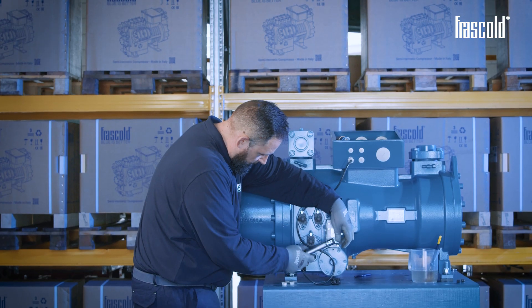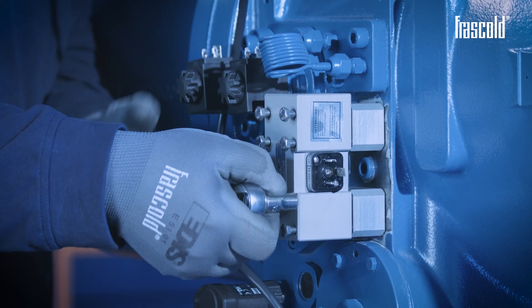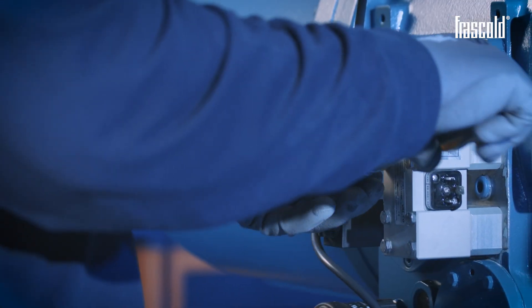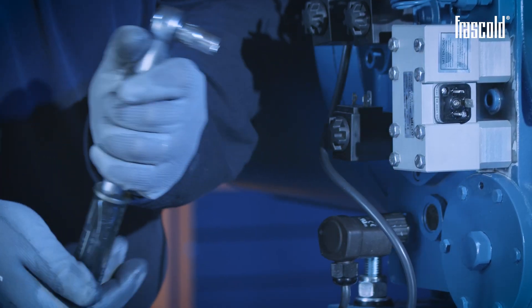Finish tightening using a ratchet with a 10 mm hexagon socket, screwing everything in the same direction. Then check that it is tightened correctly using a torque wrench, first set to 7 Nm and then to 14 Nm.